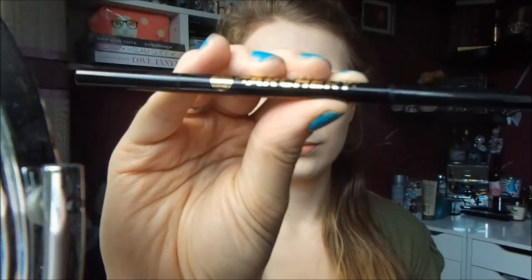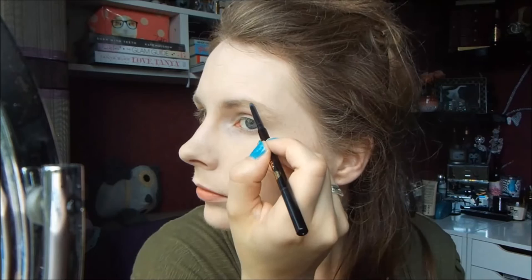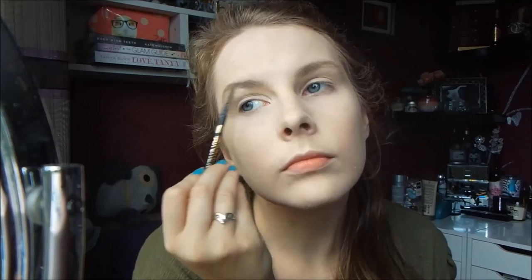Then for my eyebrows, I used Soap & Glory's Archery Eyebrow Pencil in the shade Blonde Shell. I used the spoolie end to brush my brows into place and then used the pencil to fill in any sparse gaps. You don't want to over-define your brows — you just want them to look very natural. I just added them in and then used the spoolie end to brush back through to make it a little bit more natural.